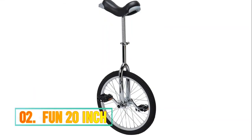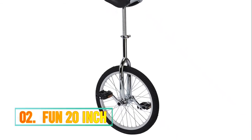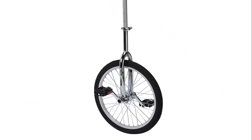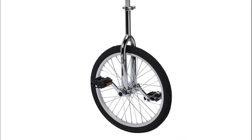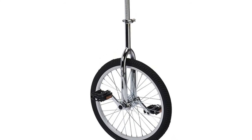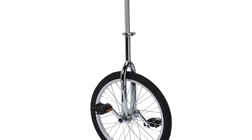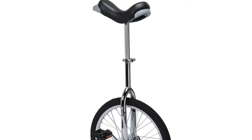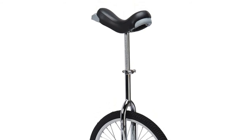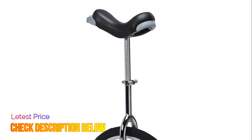Number 2: Fun 20-inch wheel unicycle with alloy rim. Ideal for the first-time unicyclist or the regular rider. 16-inch available in chrome or red; 20-inch available in chrome, red, black, blue, or yellow; 24-inch available in chrome. Cartridge bearings for smooth pedaling. Quick release seat post clamp with comfortable saddle. Comes complete with a quality Kenda tire and aluminum rim.